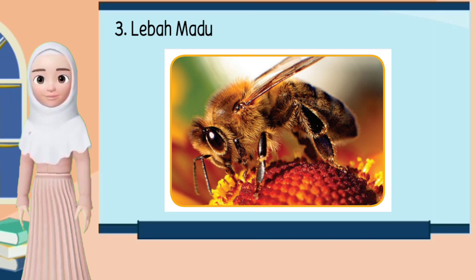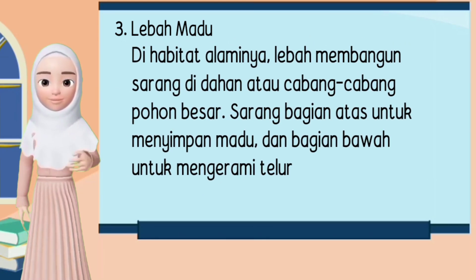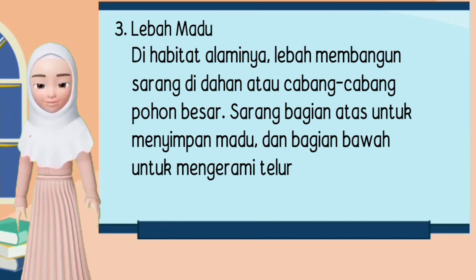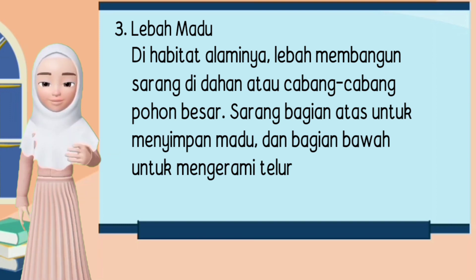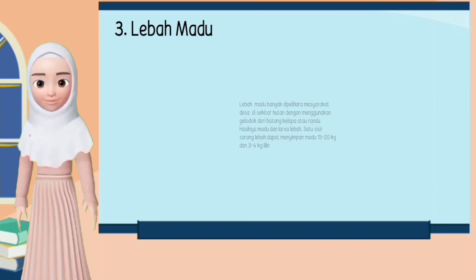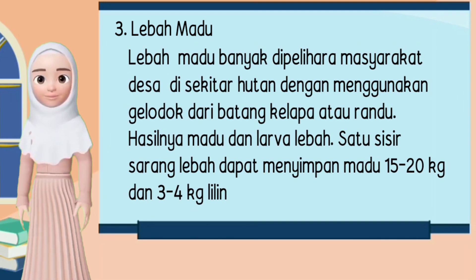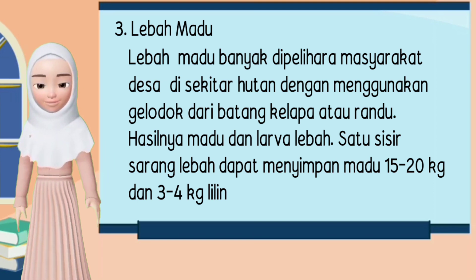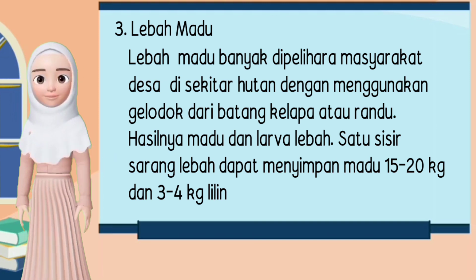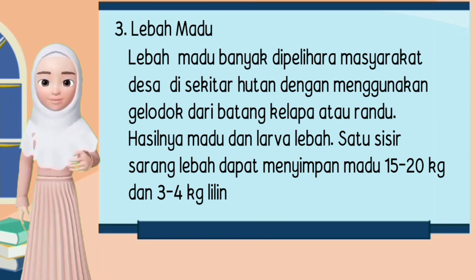3. Lebah Madu. Di habitat alaminya, lebah membangun sarang di lidahan atau cabang-cabang pohon besar. Sarang bagian atas untuk menyimpan madu, dan bagian bawah untuk mengerami telur. Lebah madu banyak dipelihara masyarakat desa di sekitar hutan dengan menggunakan gelodok dari batang kelapa atau randu. Hasilnya berupa madu dan larva lebah. Satu sisir sarang lebah dapat menyimpan madu 15-20 kg dan 3-4 kg lilin.